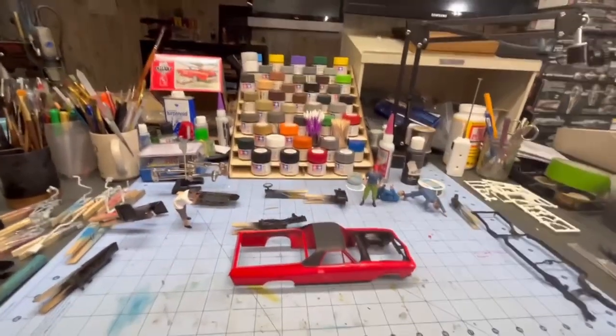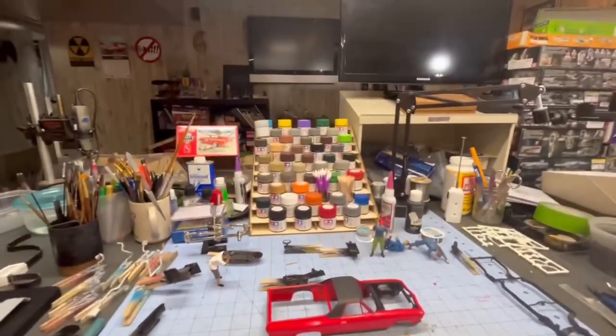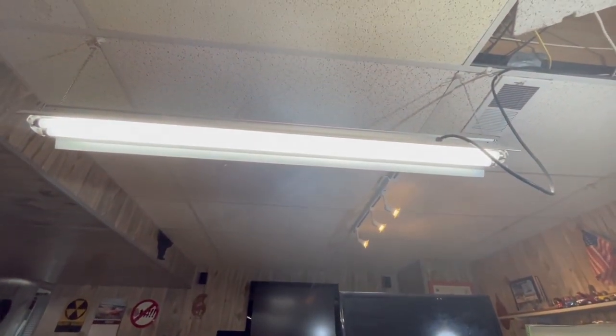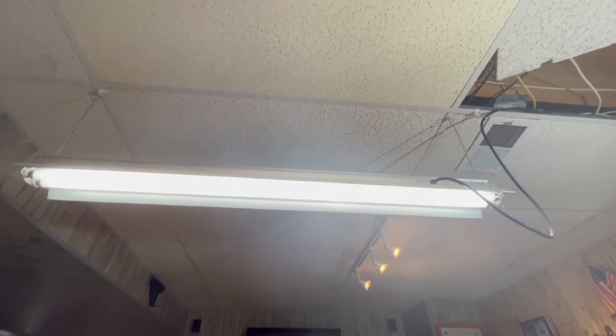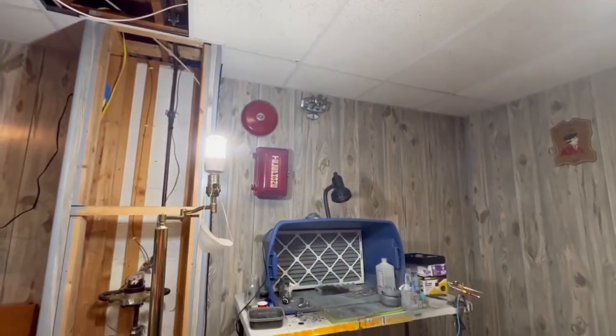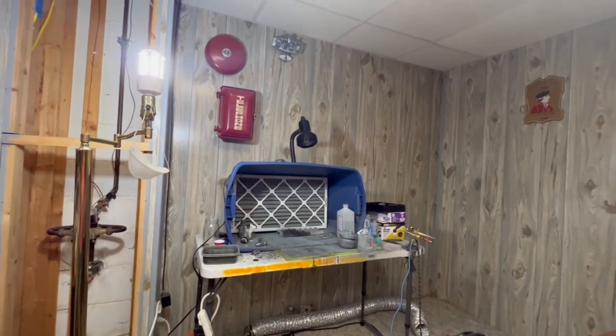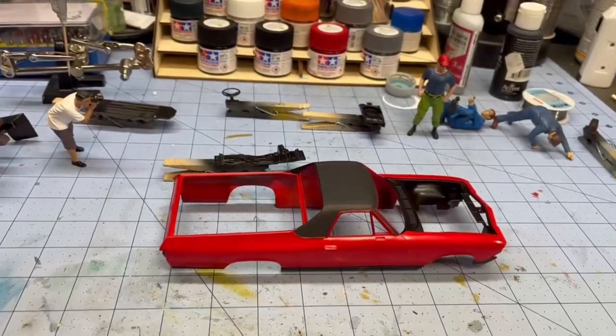For lighting, excuse the ceiling tiles — it was blistering cold here and I didn't want the pipes to freeze. I got a four-footer right there, and above me — this is the smartest thing I did, it was like 80 bucks for two of them — that's a two by two foot LED panel light up above me. Along with that light and the light over the airbrush station, I can see no problem down here.